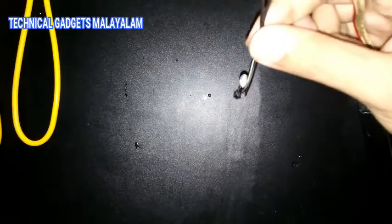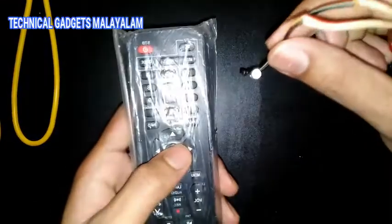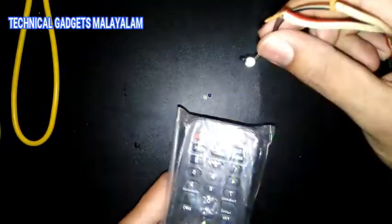Now we are going to use the remote. Let's check the remote. If you click the button on the remote, you can click the L2 button on the remote. Let's check the L2 button on the remote.